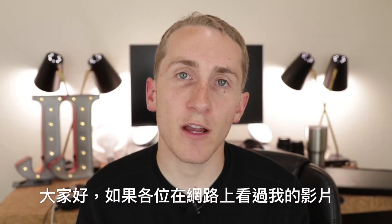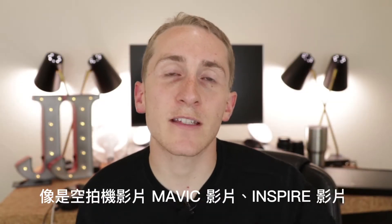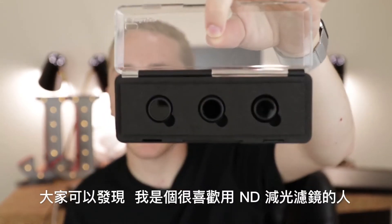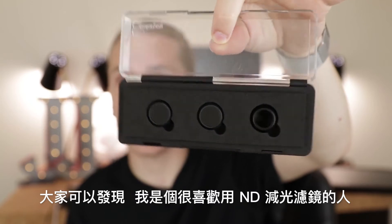So guys, if you've seen my previous videos — drone videos, Mavic videos, Inspire videos, even DSLR videos — you know I'm a huge fanboy of ND filters.